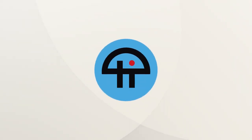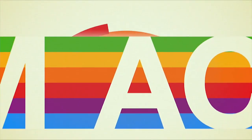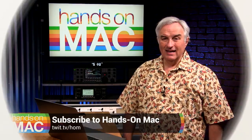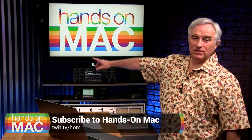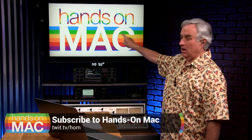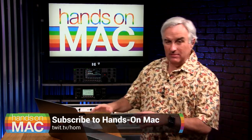This is TWIT. Hello everybody, welcome to a brand new show on the TWIT network. This is episode zero of Hands On Mac. My name is Leo Laporte. You may have seen me on such shows as The Screensavers and Call for Help.